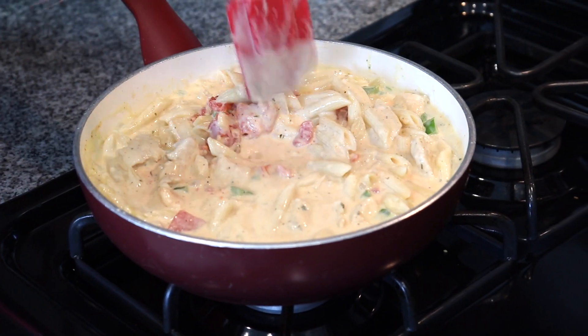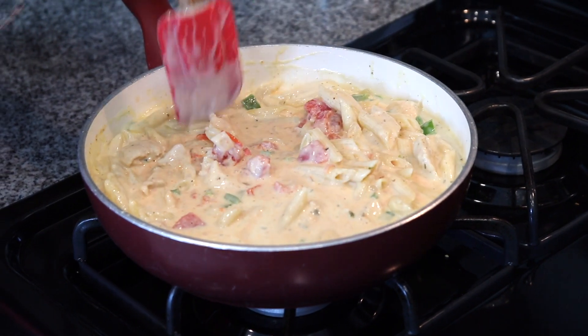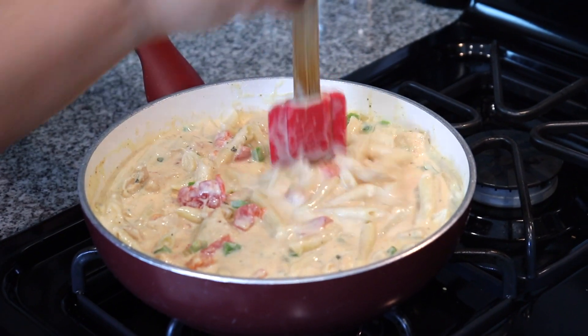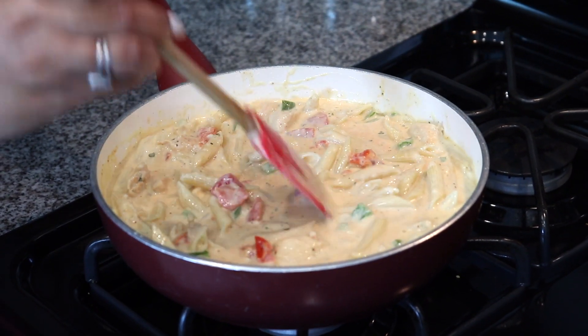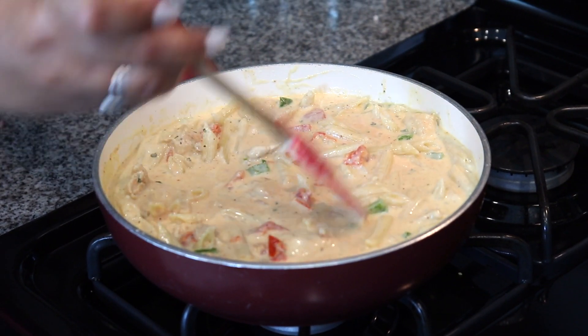At this point you can taste it to see if you want to add more seasoning. So I'll let this cook down for like 10 minutes and it'll be ready to serve.